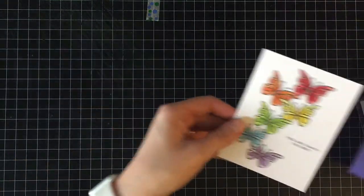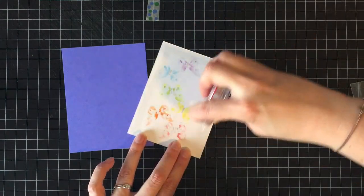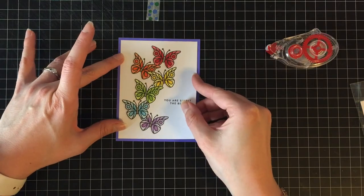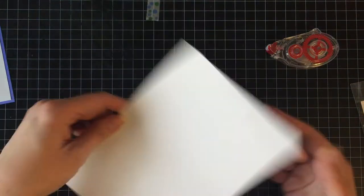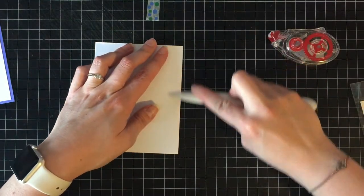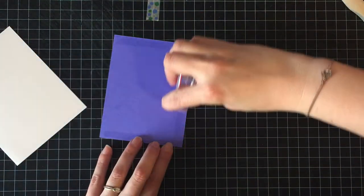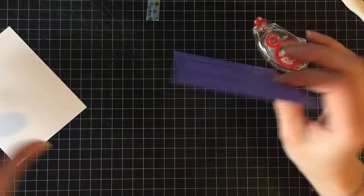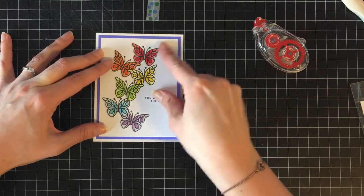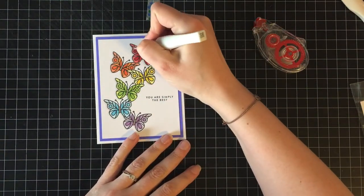Next I am going to just use my tape runner to adhere this to a piece of purple-ish cardstock — maybe periwinkle, maybe it's too dark for periwinkle, it was just in my stash and it's really pretty. I was going to go with rainbow paper but not enough of it would show. Our card today is going to be a standard A2-sized side-folding card, so four and a quarter by five and a half. I'm going to adhere that flat as well because all of the dimension here is going to come from embellishments.